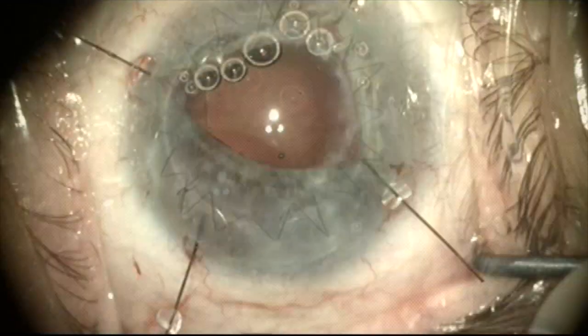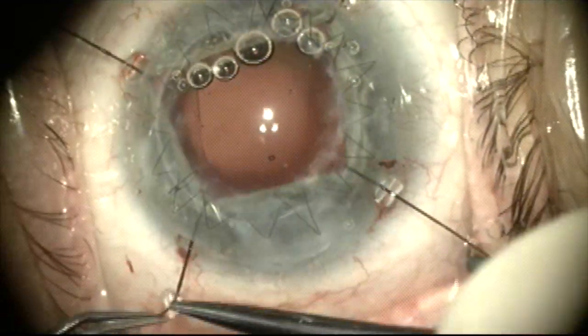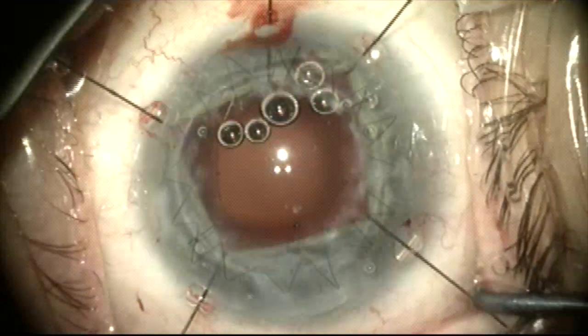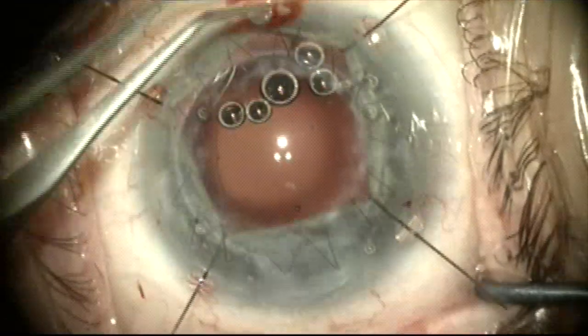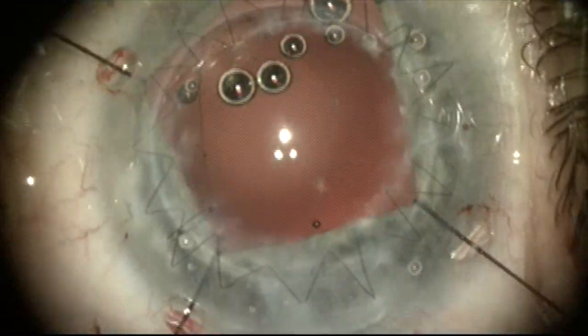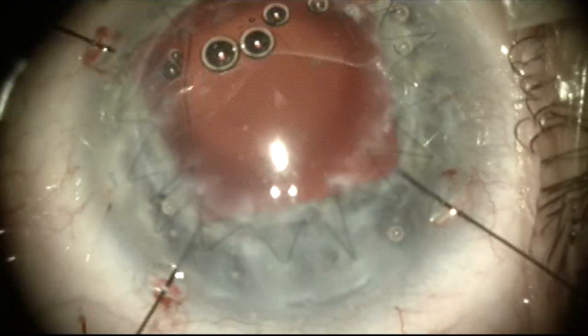On inspecting here you can see the split in the posterior capsule. So I made a decision for better visualization to add iris retractors. And after adding five iris retractors it's clear that there's a posterior capsule tear that has split around anteriorly and created a radial tear coming from posterior to anterior.